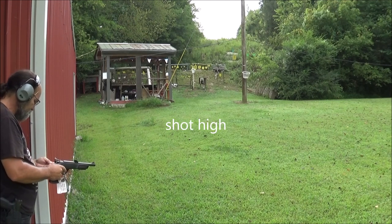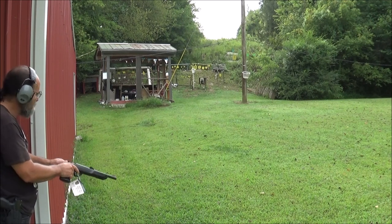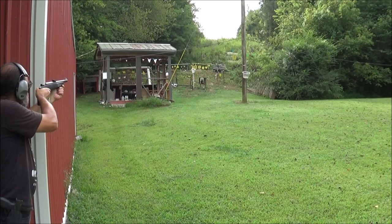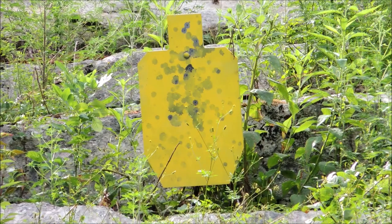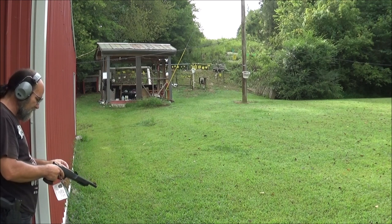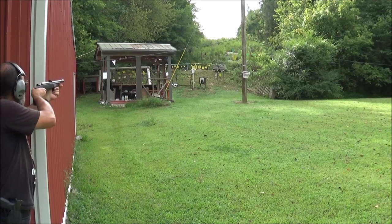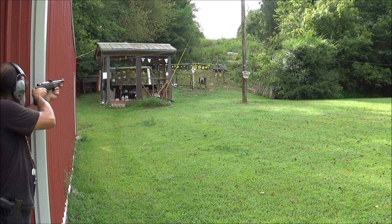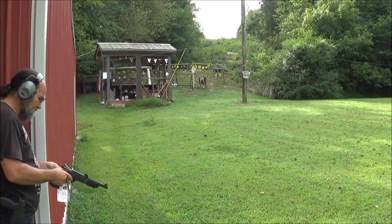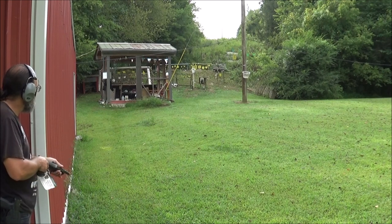Can't tell on that first shot. I'll try to aim just a little bit higher. Hard to tell — I can't hear the thing if it does ding. There we go! There we go! And I held that one about two-thirds down the target.